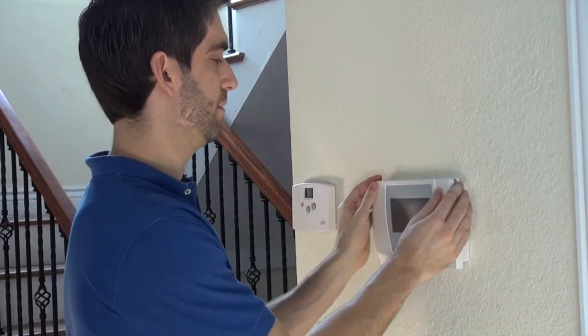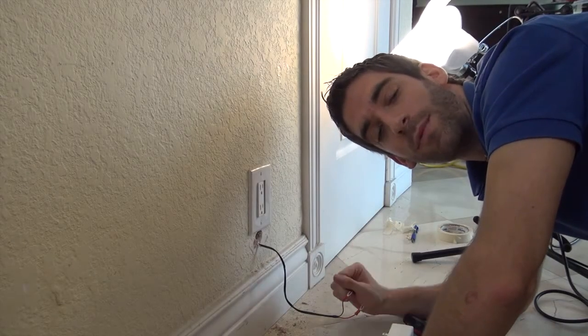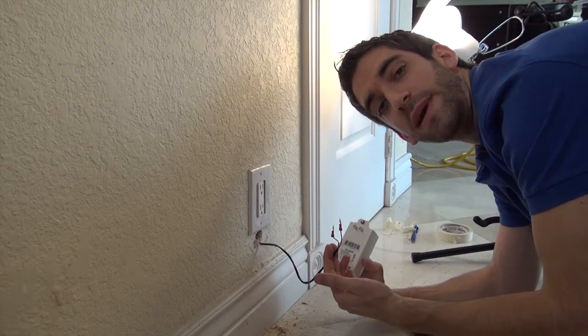We can close our panel. We are now fully mounted our L5100. Now that we have our L5100 mounted up on our wall and our LT cable plugged in, the last thing we need to do is connect our power supply to our spade connectors.